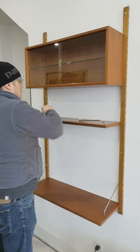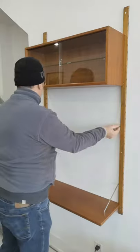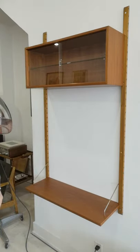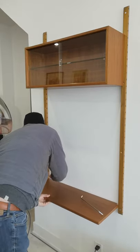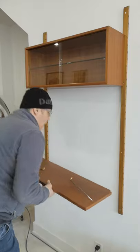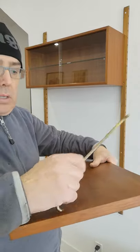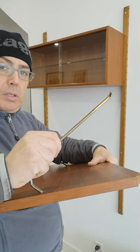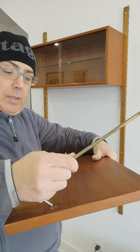I'm just going to disassemble the shelf here, take those clips out, and I'll do the same thing with the bottom shelf, which will be your desk unit. The clips are just inserted into that hole there, so very straightforward.